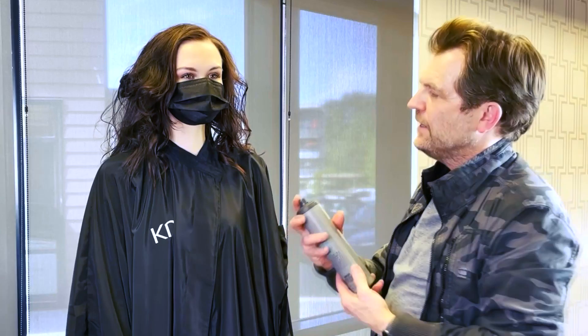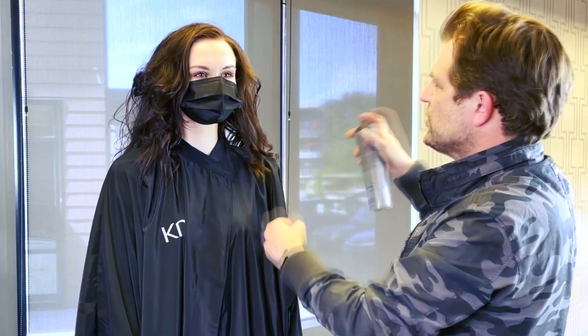Now to finish, I'm going to go in with our Hairstay Working Spray. This is a very light hold spray that allows me to still move the hair around. It's going to give it a nice finish and it's got a little bit of shine in it.